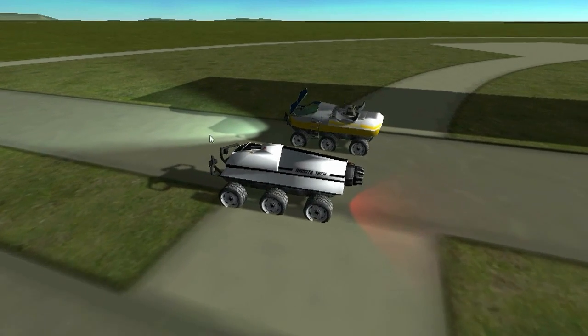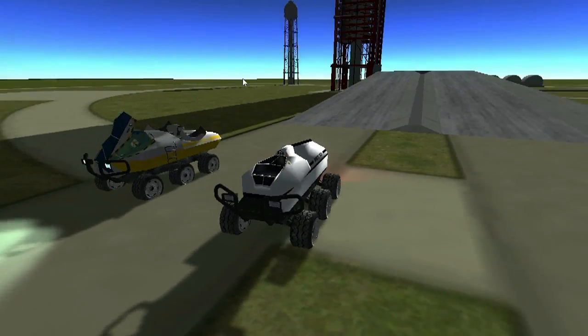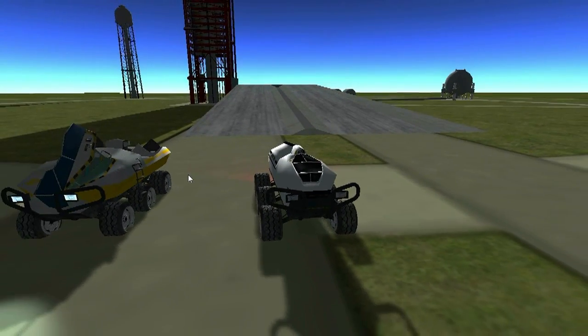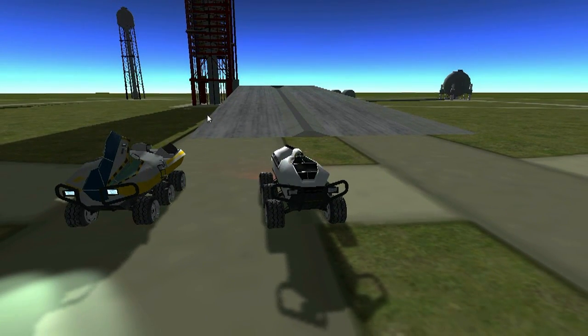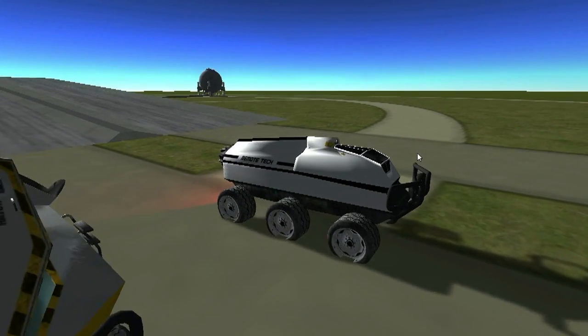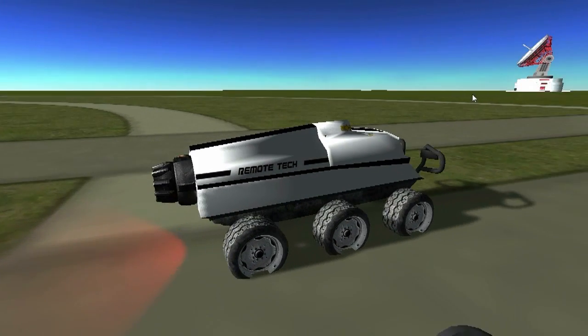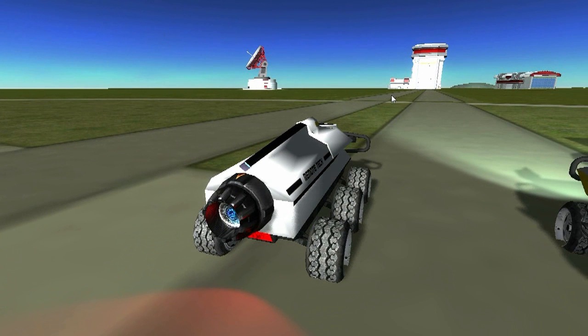It was a fun vehicle and I was inspired to challenge myself and make something similar. It's smaller — only a one seater compared to the two seater over here. It's called an RTV, Remote Tech Vehicle, and as the name implies, you can control this wirelessly.